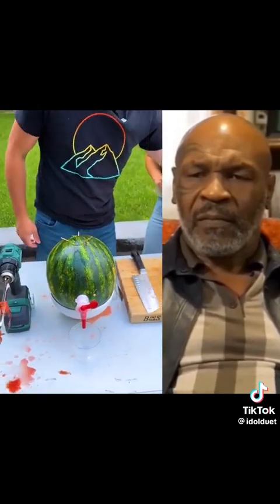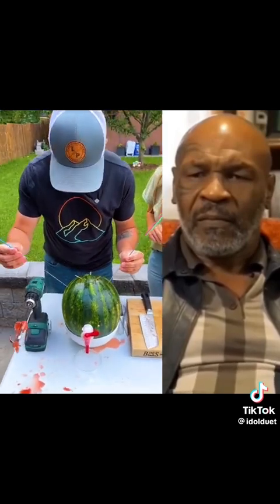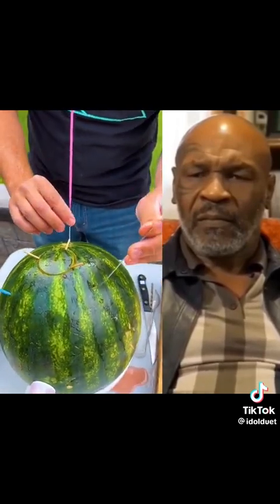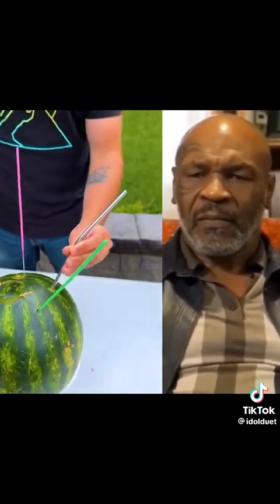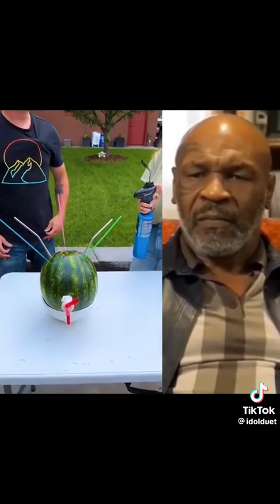When do we get to try it? Well, we need a little bit of garnish here — last but not least. Got to keep this real festive. So we've got a couple of holes that were drilled here — oh, that's what the holes are for. And in case you want to tackle this with a friend, a couple of straws. Let's light this guy up!